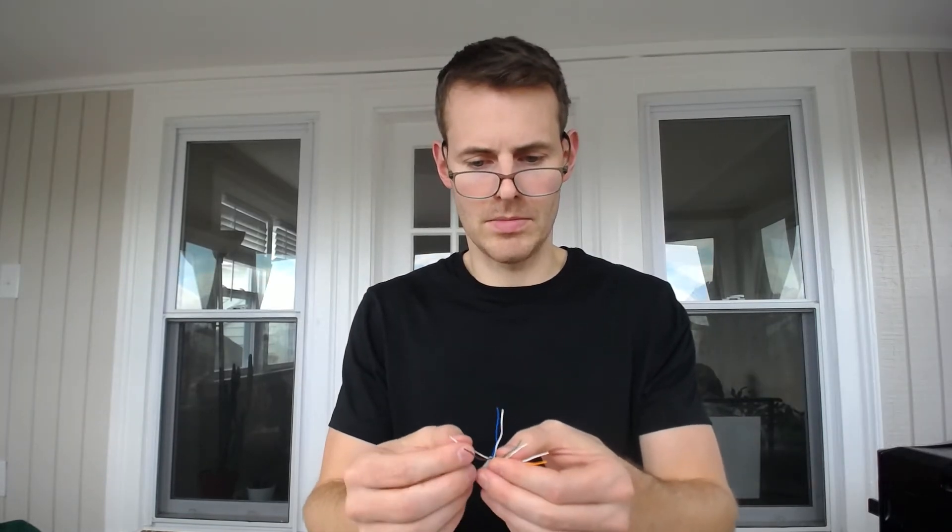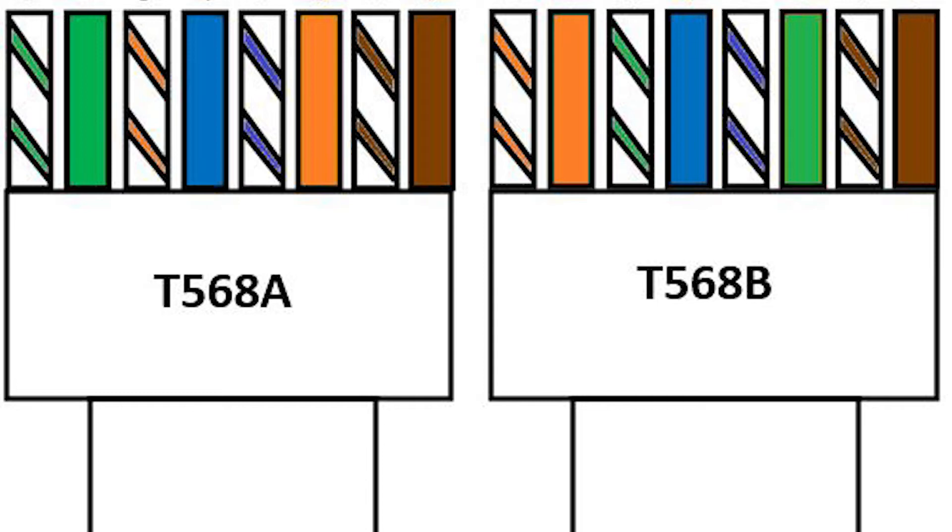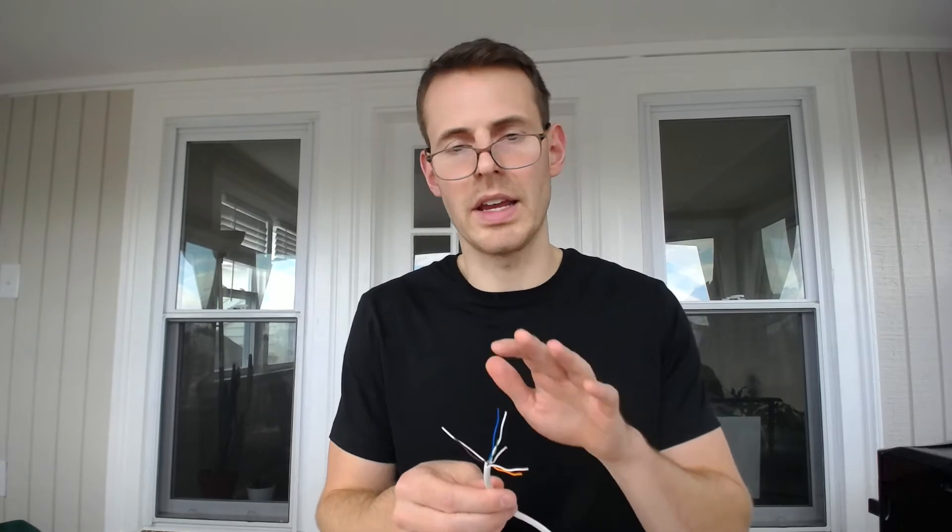The next thing you want to do is put these wires all in a particular order. These are called pinout configurations. There are two pinout configurations for ethernet cables. In this day and age it doesn't really matter which one you use, because our devices are smart enough to recognize the configuration. I can provide a link below or flash it on screen for your reference — the T568A and T568B configurations. It's very easy to find online. Let's go ahead and get these wires into one of these configurations.